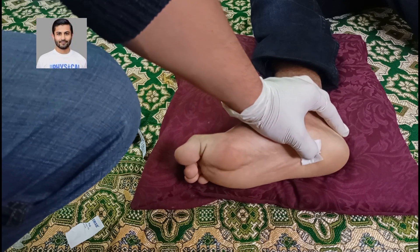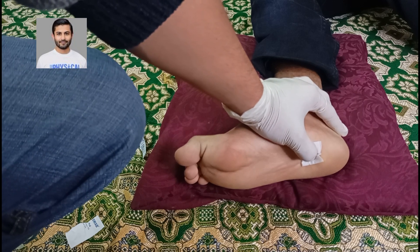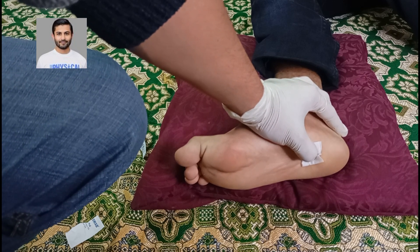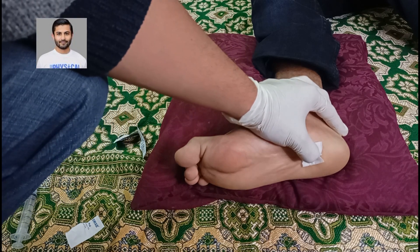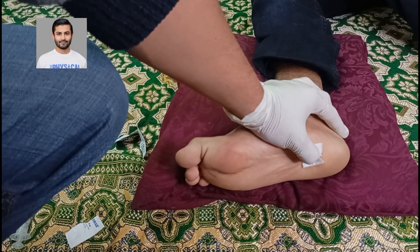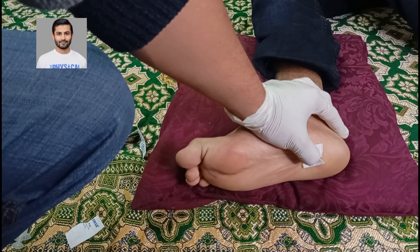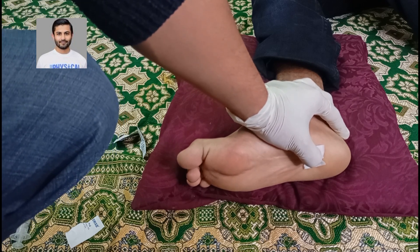After that, you can ask your patient to perform physical therapy. A golf ball or tennis ball can be used to perform the exercises. We expect an immediate relief in symptoms. I hope you like this video — if you have any questions or comments, do let me know. Thank you very much.